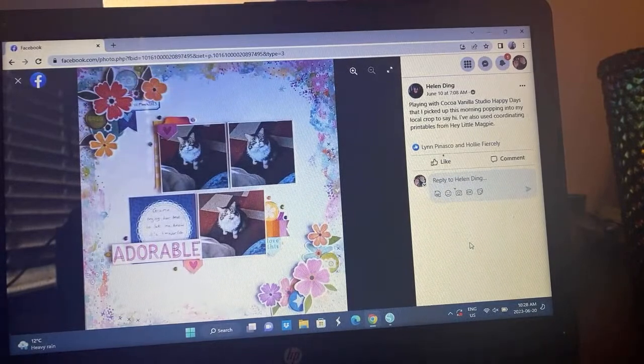Here's Helen's take — that's cool. I'm assuming this might be a pre-mixed media background from Coco Vanilla Studio, but then she's got her little floral clusters going on and three photos and the title. Very cute, so pretty.